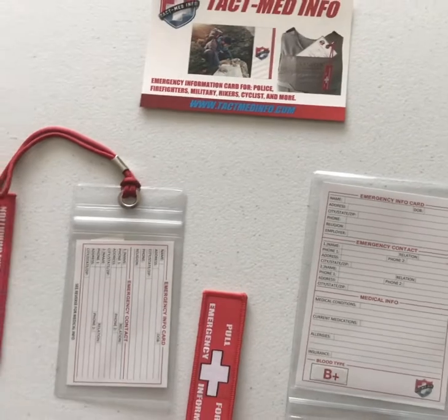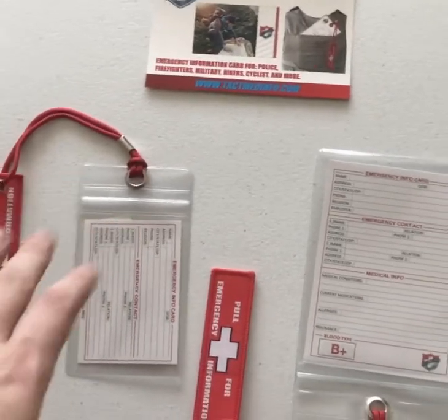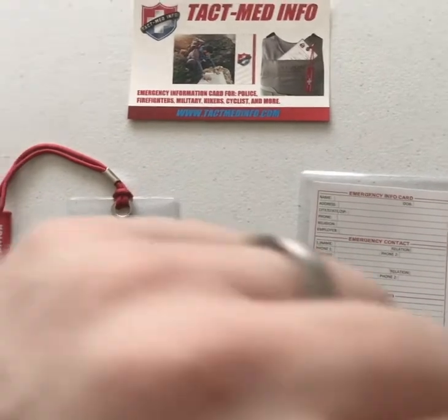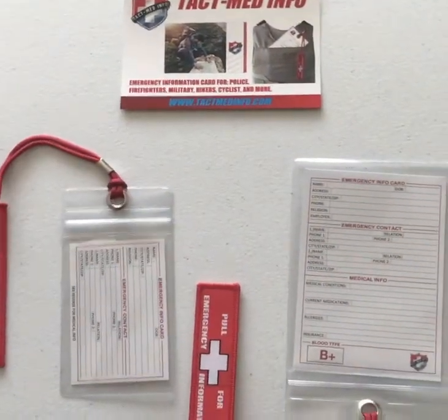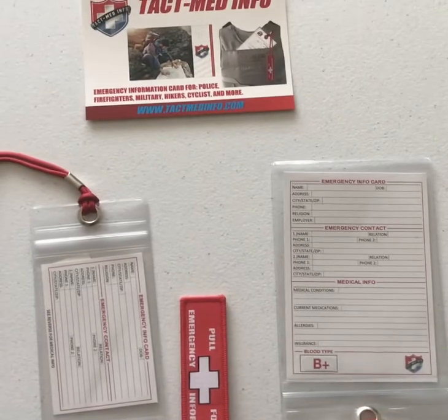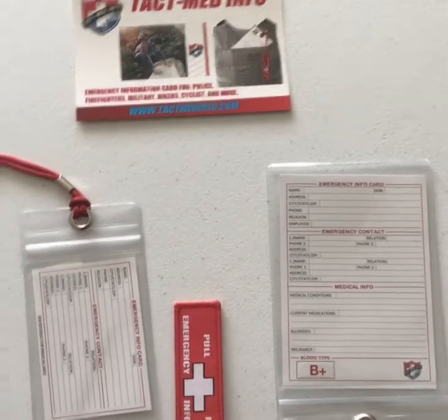Obviously anybody can use this who wants to have medical information on them — whether it be in a backpack for law enforcement, or military guys like me who are going to want it on body armor or anything like that. So this is going to be, in my opinion, probably the best, easiest way to do it. I'll kind of go over each of them for you.